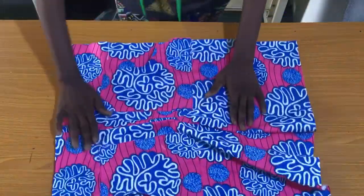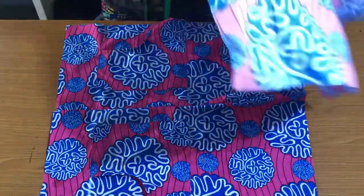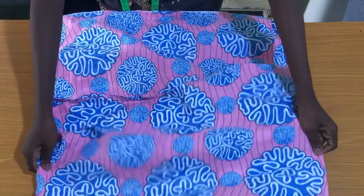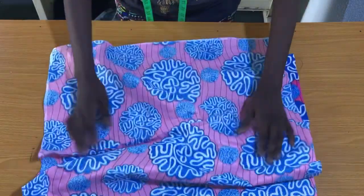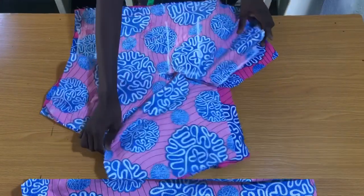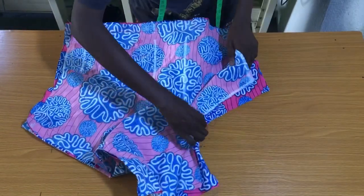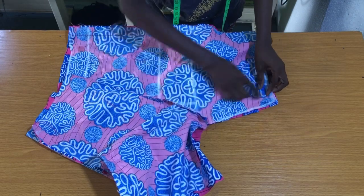The next step is to place the back piece on the front piece to secure the sides by one inch. After securing the sides, I secure the flap by sewing it one inch. Then I turn the shorts to the right side of the fabric.